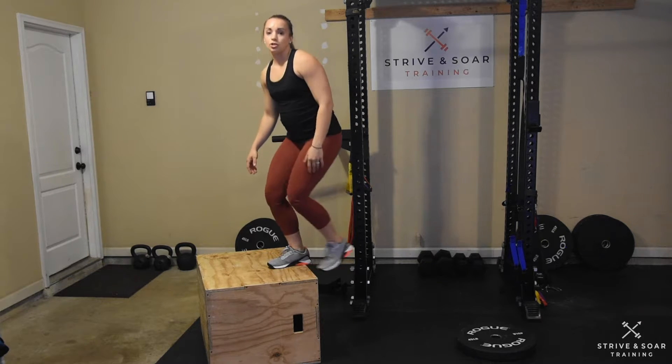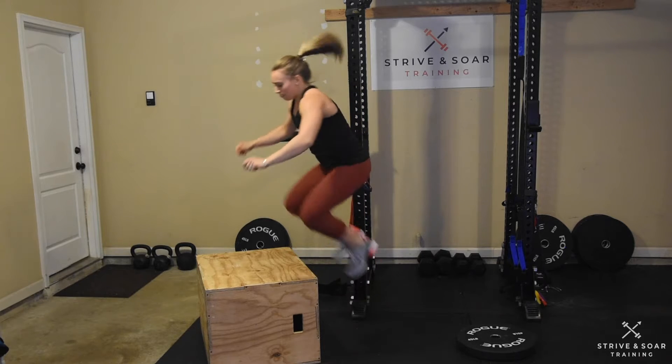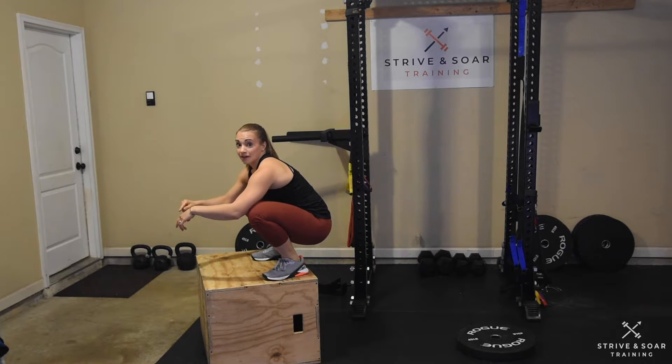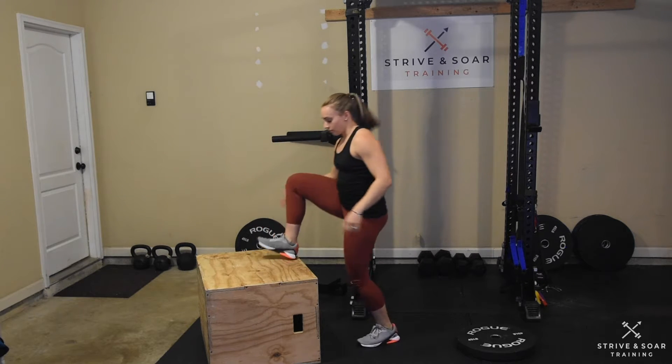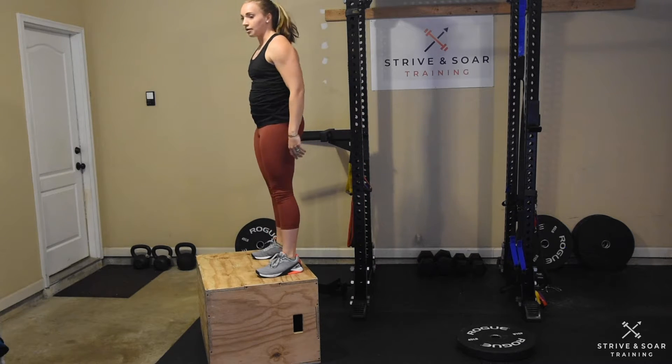I also don't want you to land in a full squat on the box — we don't want to land down here. Make sure you land in a nice athletic stance and stand up.